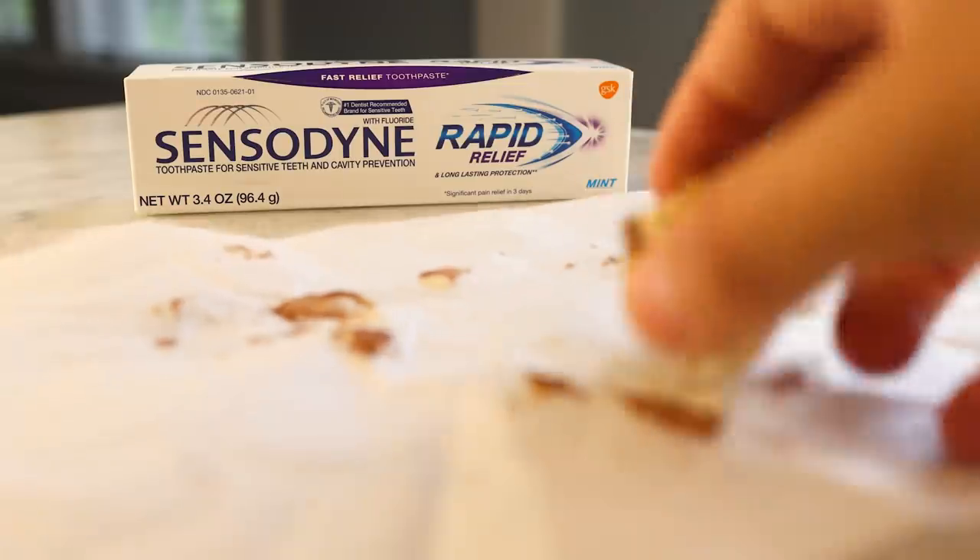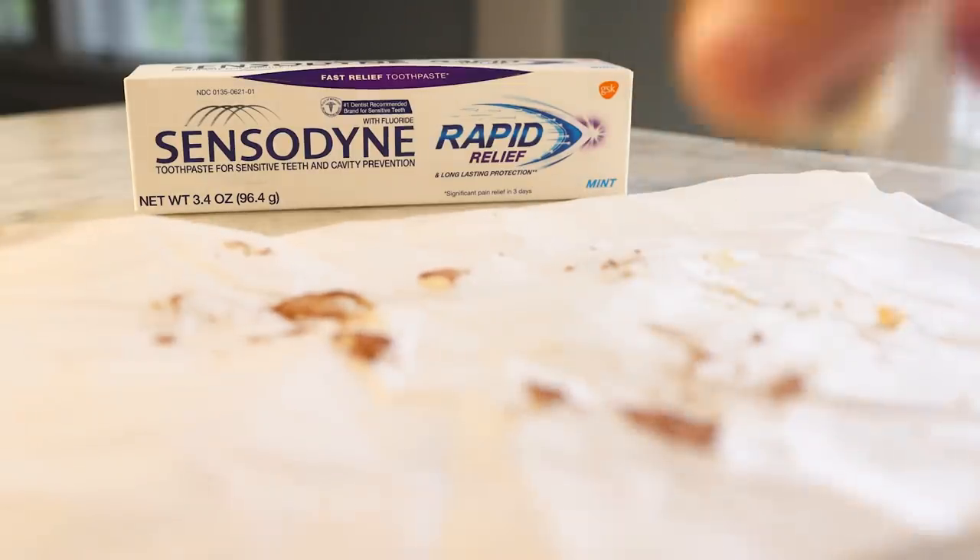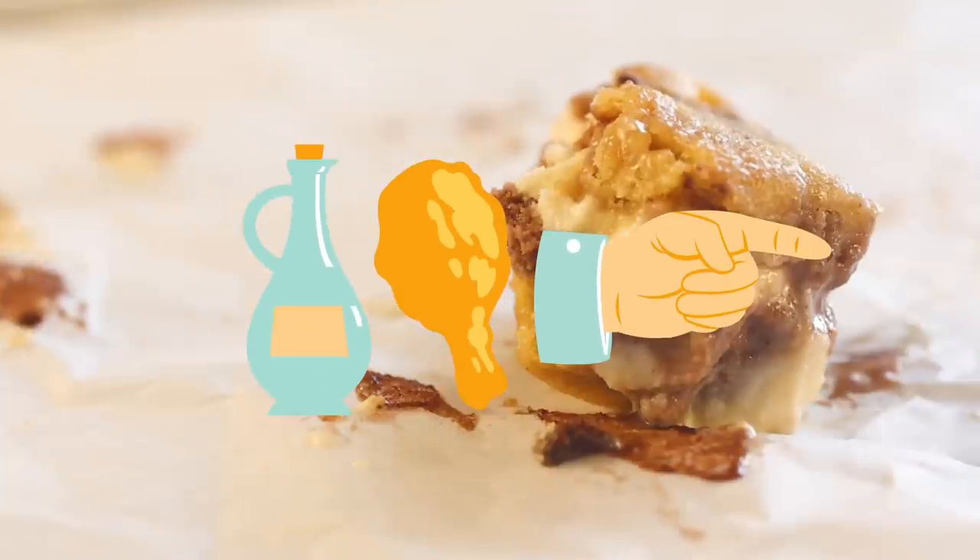Thanks again to Sensodyne for sponsoring this video. Brush with that and get to enjoying an ice cream summer the way it was meant to be enjoyed.